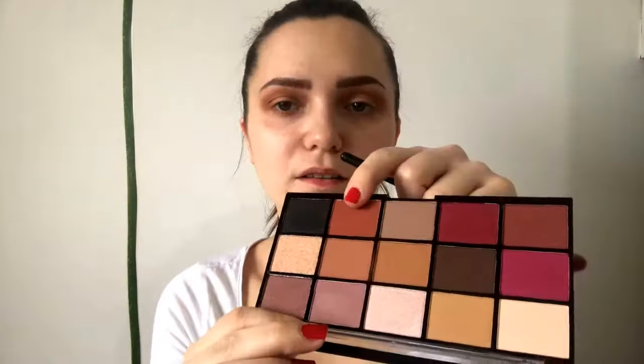Now with an even smaller blending brush I'll use this shade also in my crease, bringing it even lower from the two shades before. I'm blending it in my crease and a bit in my outer V.